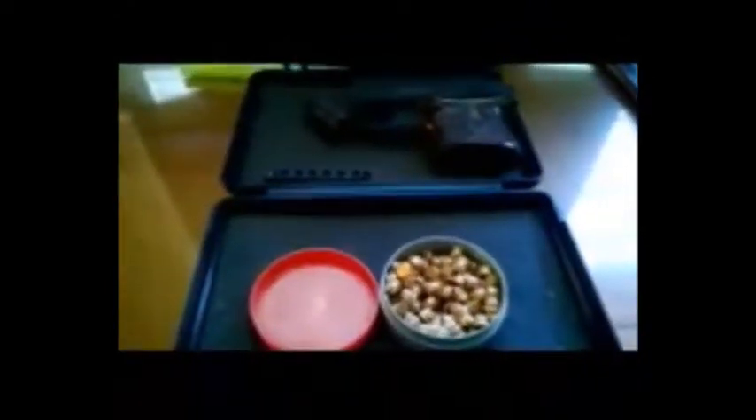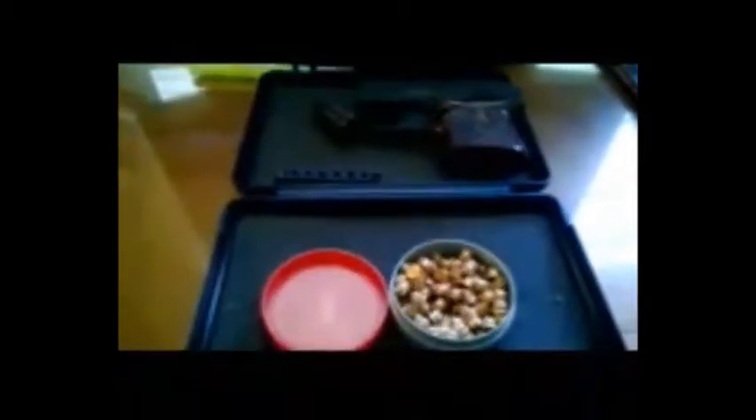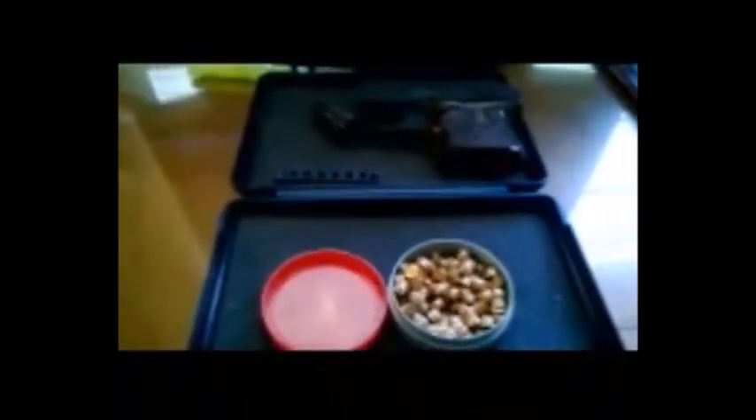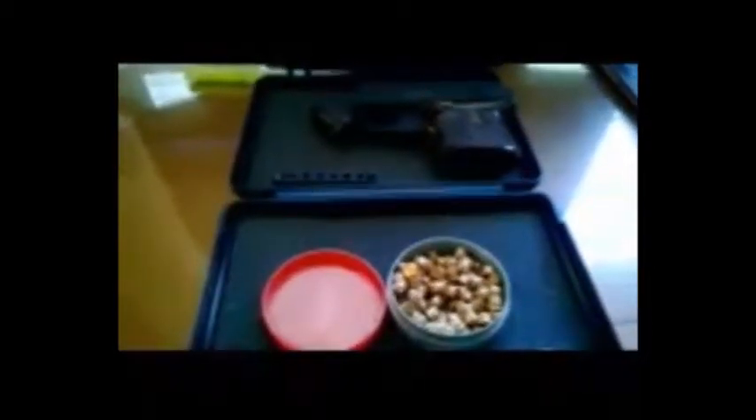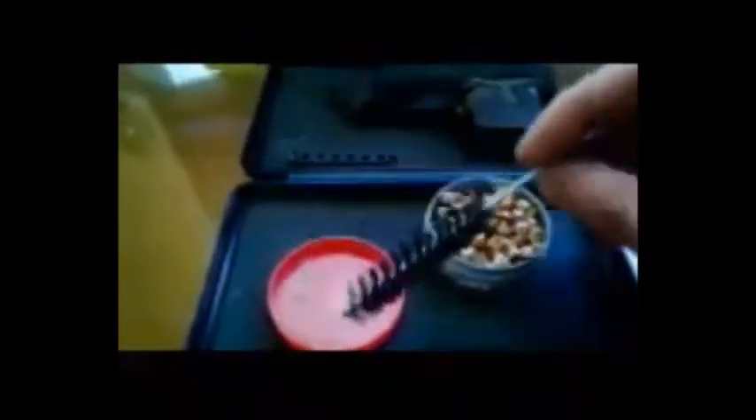I've also heard horror stories of things lodged in barrels causing the gun to explode, or causing objects to dislodge at the velocity and force of a bullet — above 500 FPS and around 6 joules or more. Cleaning rods are often things that can get lodged in the barrel and forgotten about, then shot out later, and they can even kill somebody if fired at an unfortunate location on the body.